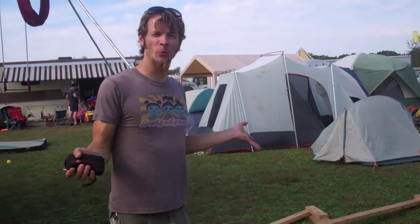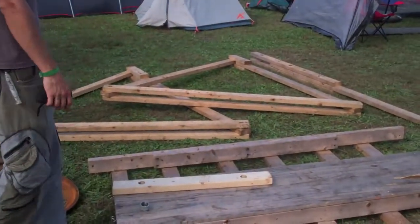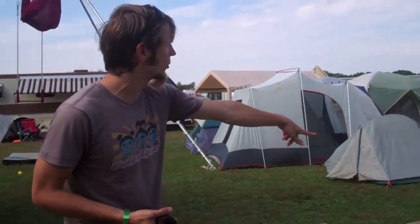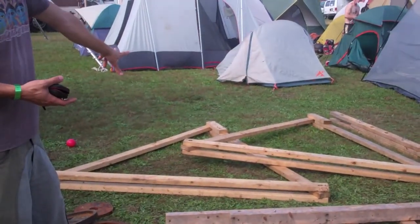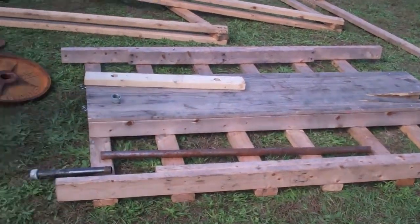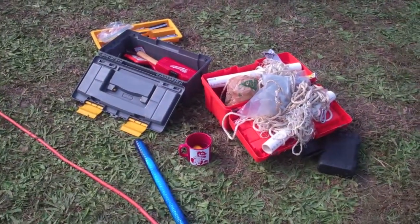We're at Playa del Fuego, which is the mid-Atlantic regional burn, and here you can see we have the pieces of the trebuchet that we've spent the past couple months filming. It actually breaks down to about seven pieces: there's the swing arm, we have a pair of A-frames that are mounted on either side of the base, the base is right here, we have our axle, we have a whole bunch of weights, and we have a toolbox full of the rigging and everything.